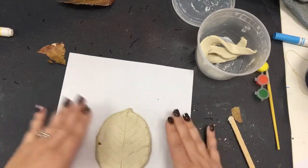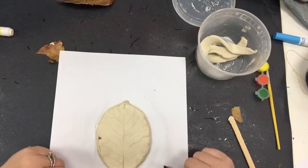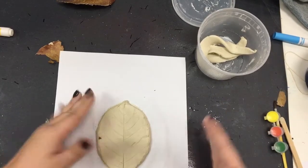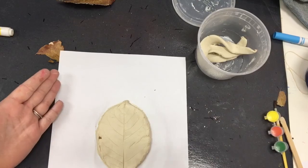Set this somewhere safe to dry that no one will touch it, and save it for next class. Next time we'll come back and paint our clay project with the paint and paintbrush. That's all — you did it! You made a clay leaf. Wonderful job, guys.